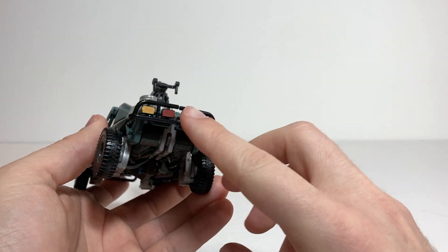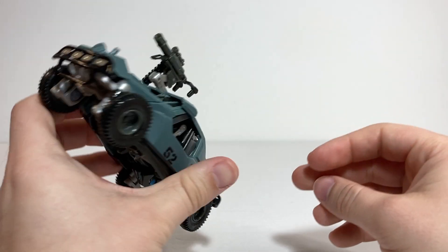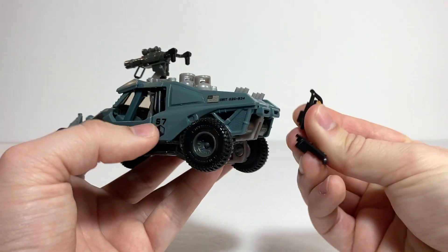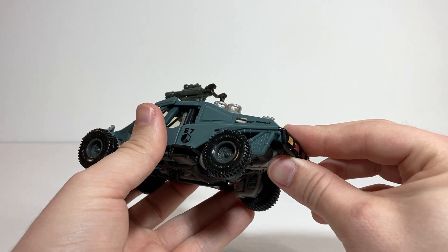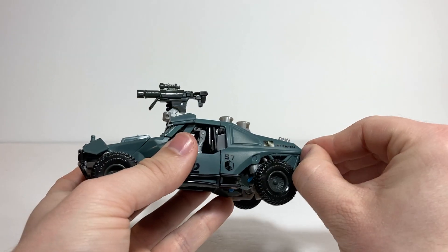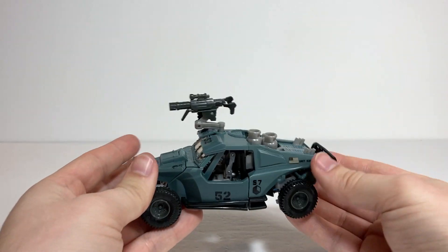One thing that does kind of annoy me is that these bumper pieces on the back have a tendency to pop off their little joint here — they could be glued in place and it would be fine. I'm pretty sure this is the orientation they're supposed to be in, and they definitely look better in this orientation when they're like kneecaps in robot mode. But if you wanted the bumper to sit a little lower, you could flip these pieces around so it kind of sits more like that. I'm fairly certain it's supposed to be the other way, because the rounded section is on the top. But you do have that option since they just tab in there.